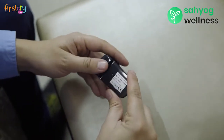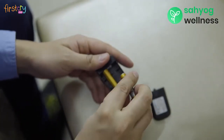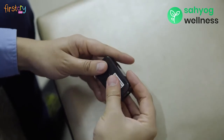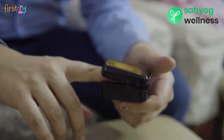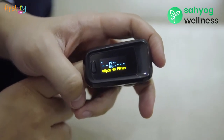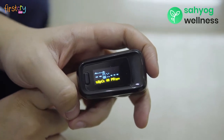To get started, insert two AAA batteries in the device. Next, insert the finger in the device and switch it on. Make sure the pulp of the finger faces the light. Wait for a few seconds and then you can see the results in the display.